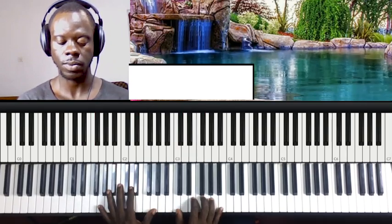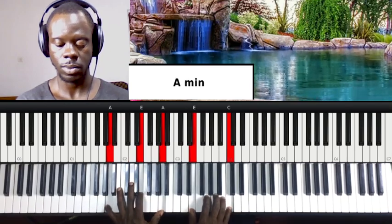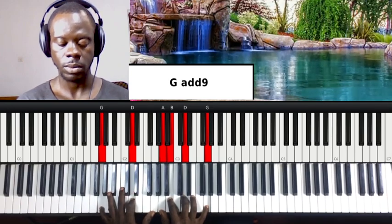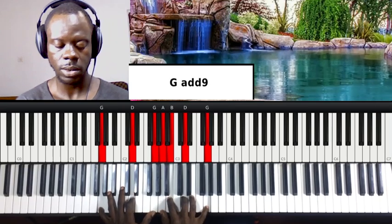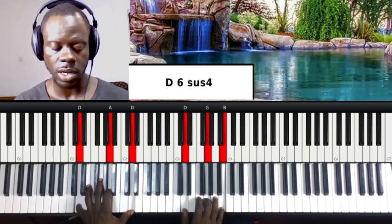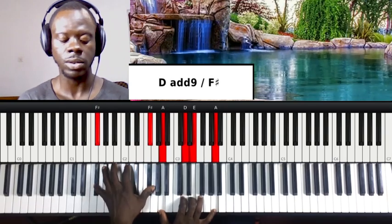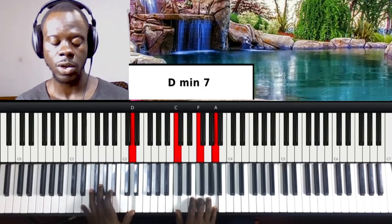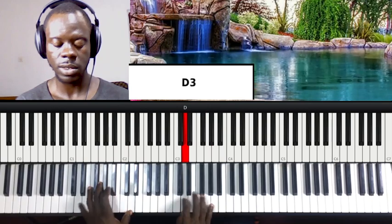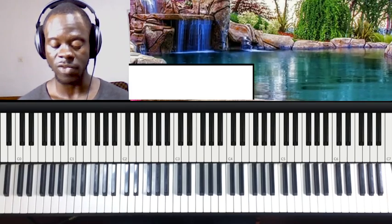So here is the G chord. That progression is for the whole song, even where she sings.